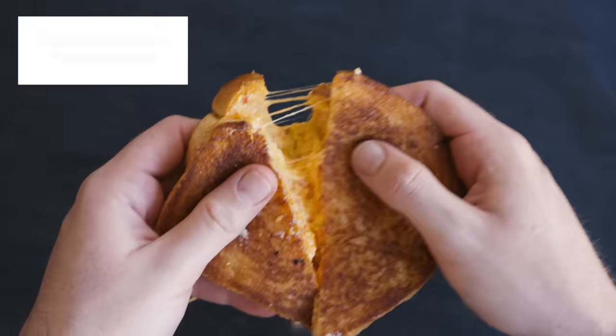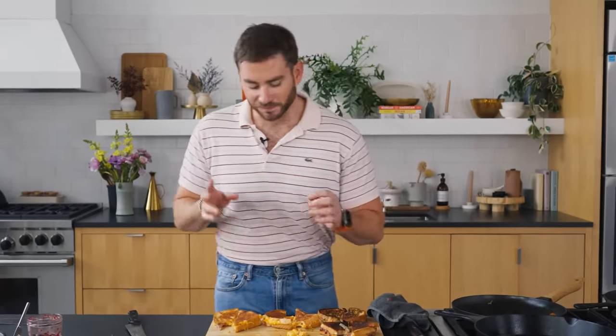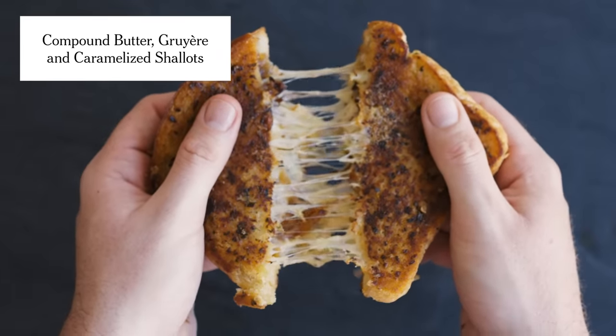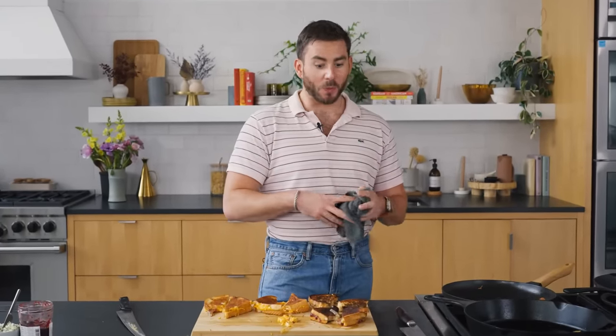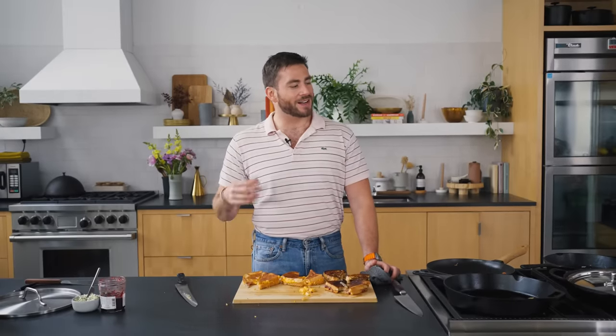I kind of want to save the fancy one for last, so I'm going to go in with the pimento. I forgot I put jalapeños in there — that's like Southern summertime to me, like a grilled pimento cheese sandwich. But this one's the one I'm most excited to try — the compound butter with the caramelized shallots. Wow. That's so good. I didn't want to like that one as much because grilled cheese should be so simple and easy, and that's definitely the most time-intensive one, but it's worth it. That is so good.